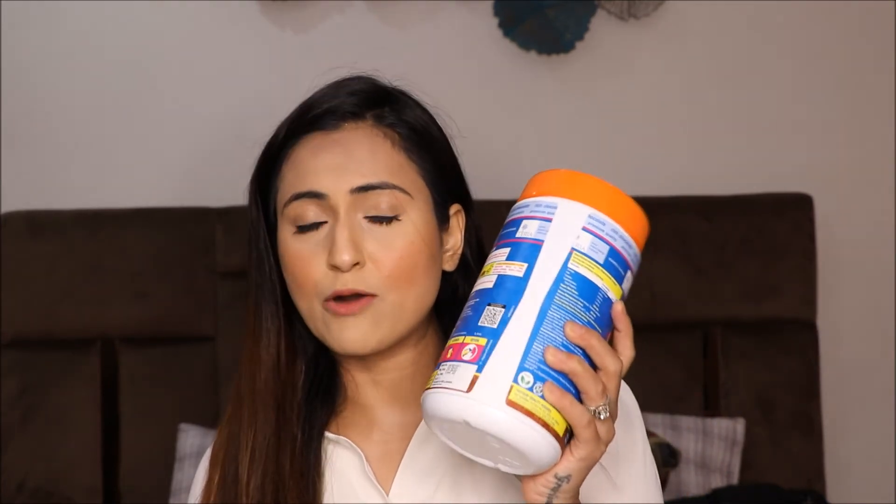This plant protein retails for 1399 rupees for 450 grams of powder and you can order it on Amazon. 1399 is not a huge amount for a protein — regular protein powders cost more than 5000 rupees. Since this is a plant protein and very effective, the price range is perfect.